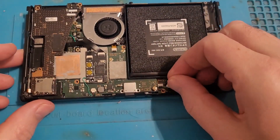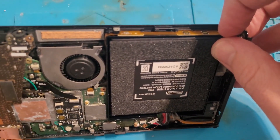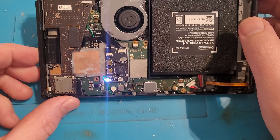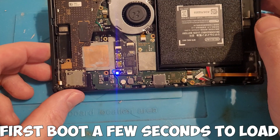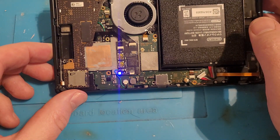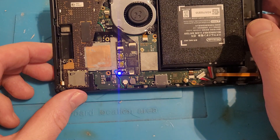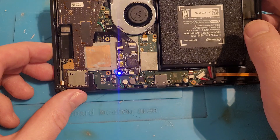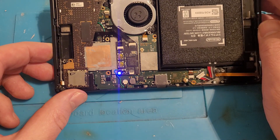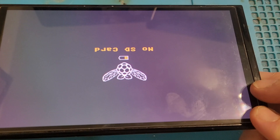Put the board back in, attach everything, reconnect the battery, and press the power button. The chip should flash a couple of times — it'll take a few seconds because it's the first time it's trying to initiate and learn. Leave it to do its thing, and then eventually it should turn yellow. When you flip it across it says 'no SD card,' which means it's a success and we're working.